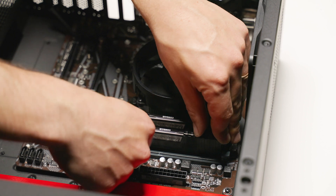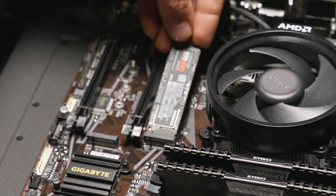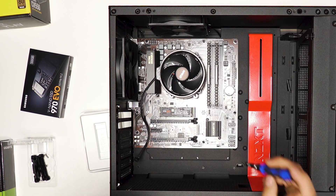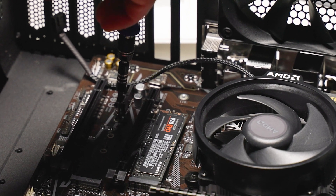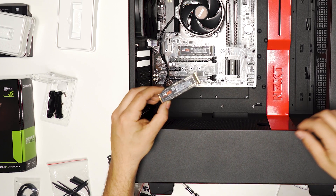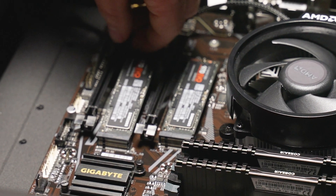We're going with M.2 drives and this motherboard has slots for two of them. The first one is located above the first PCI Express port — install it at an angle and secure it with a screw, which is usually already mounted in the board so just take it out when installing. The second M.2 goes in the second slot, located between the two PCI Express ports. Install at an angle, slide it all the way in, and tighten it down with a screw.